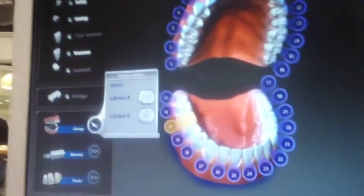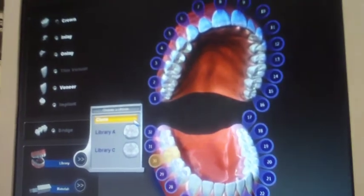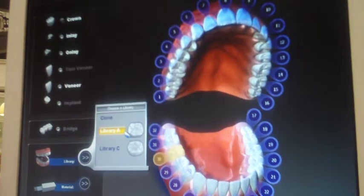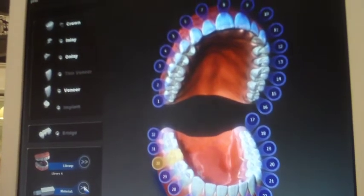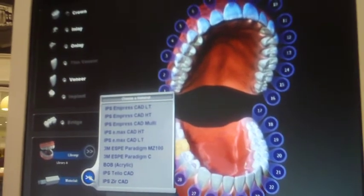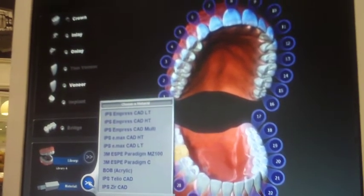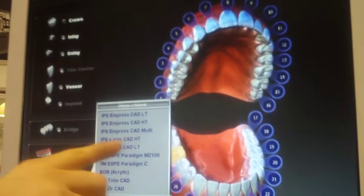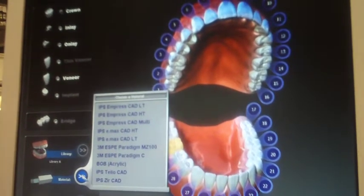Library A is Lee Colt. If you do a wax-up and you want to copy it, we would copy it on our cloth. So I'm going to use Lee's library because he makes nice teeth. Then we pick our material. We have a choice of three translucencies of Empress: high, low, and multi. Really your bread and butter — anything on the anterior you're only going to stock the multi, anything in the posterior you're going to do any piece.